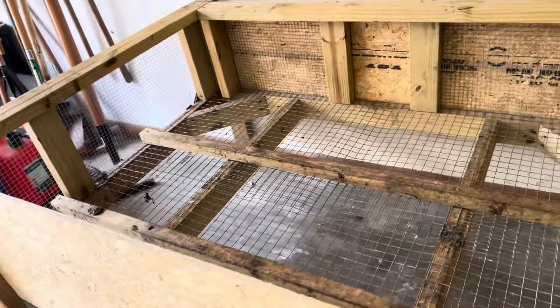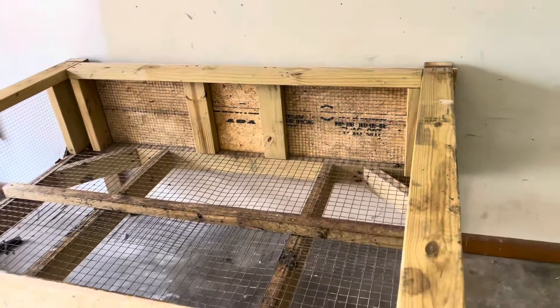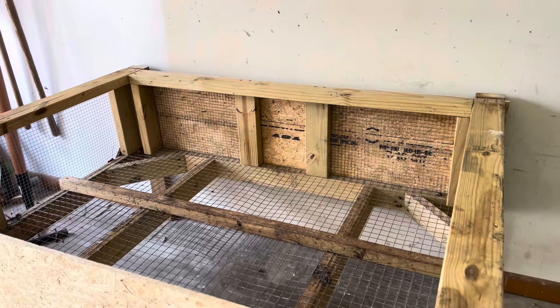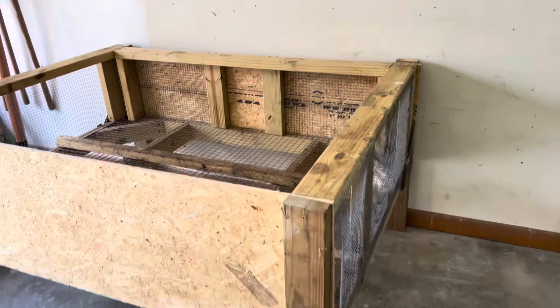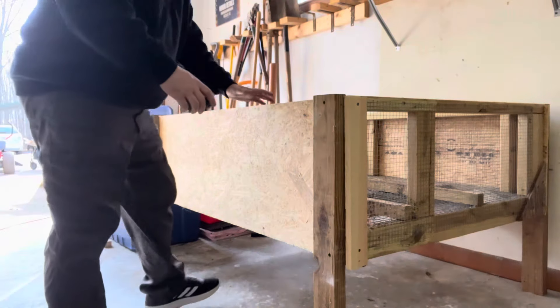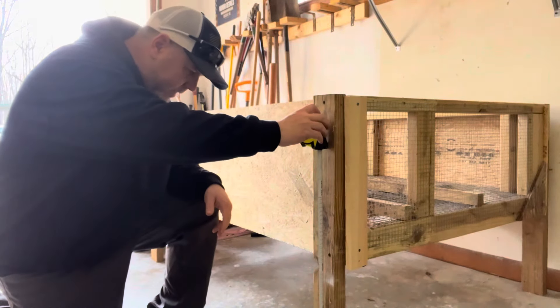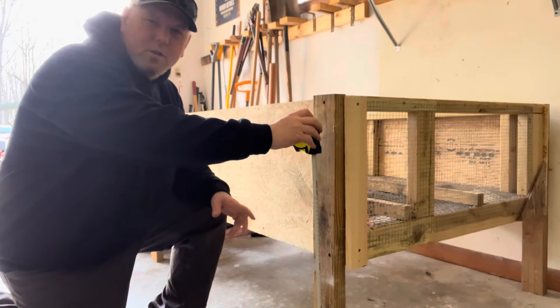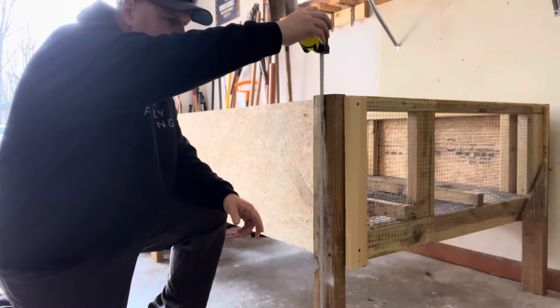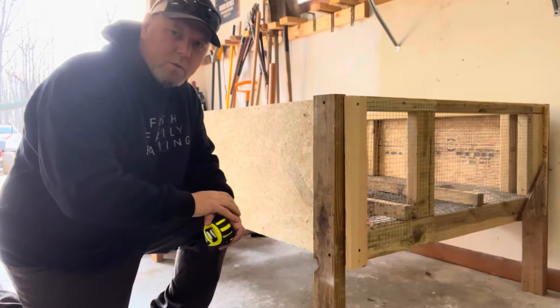There is the first one — just the framing of it. Still got a few things we need to do as far as enclosing it, but it gives you a rough idea of what it's going to look like. This looks like a good height — didn't want it to be too high so you can't bend over and get the chicks. I've got it about 14 inches off the ground plus 18 for the brooder height, and that puts the total legs at 32 inches — that seems to be a manageable height. Now that we've got the first one roughly framed out, let's go build the second one.